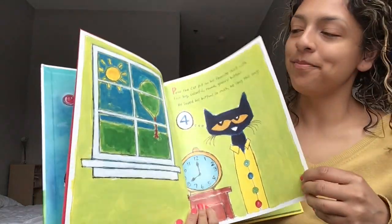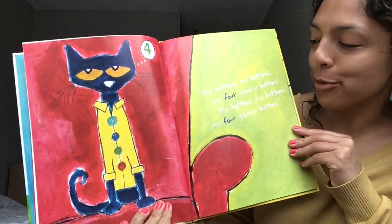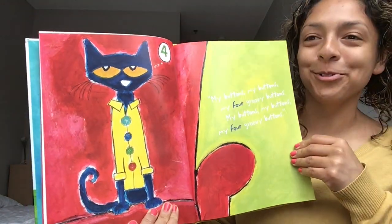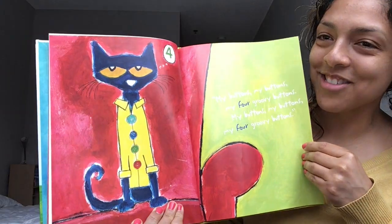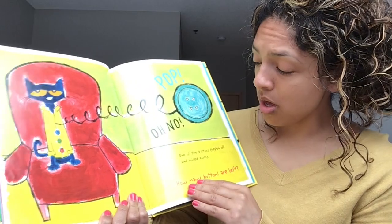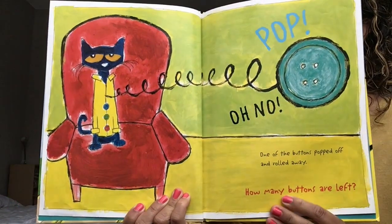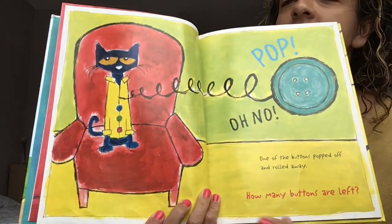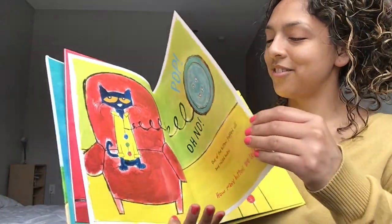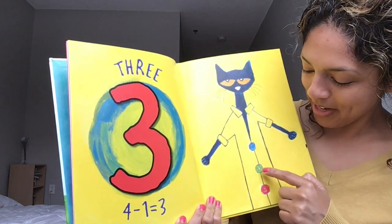My buttons, my buttons, my four groovy buttons. My buttons, my buttons, my four groovy buttons. Turn that page. Pop! Oh no! One of the buttons popped off and rolled away. How many buttons are left? Can you count? Can you see how many buttons are left on Pete's shirt? Turn that page. You were right — three! There are three buttons left.